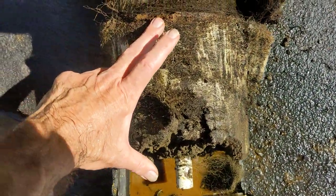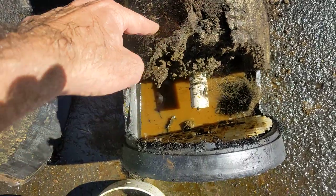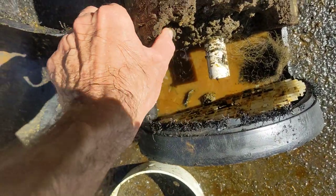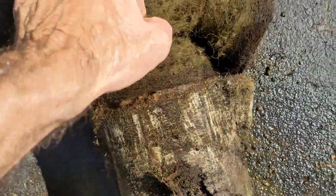You can see this bottom five or six inches is pretty solid. I think there's a decent amount of silver in there, but I think it's also clogged it so it can't go up the rest of this way.